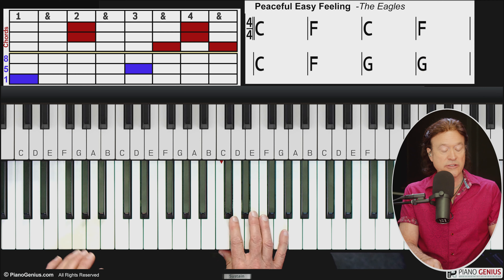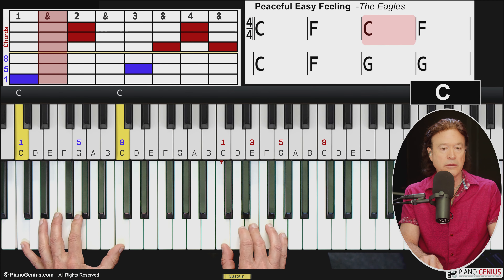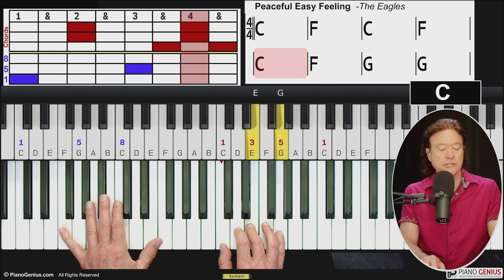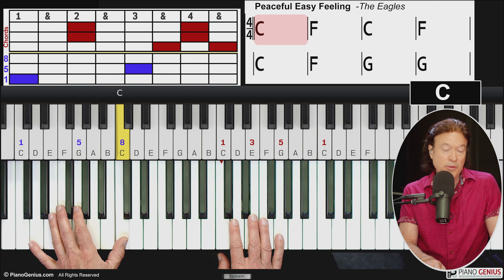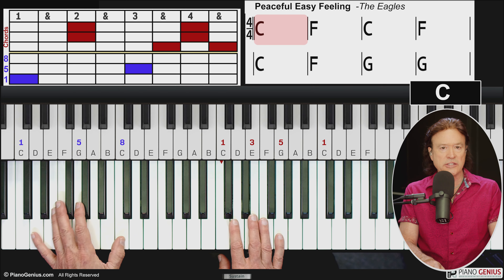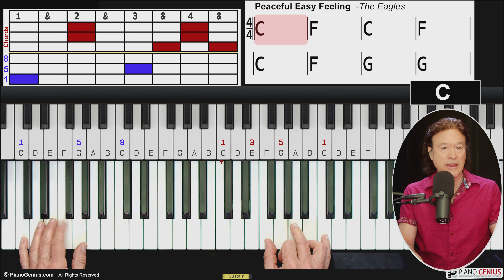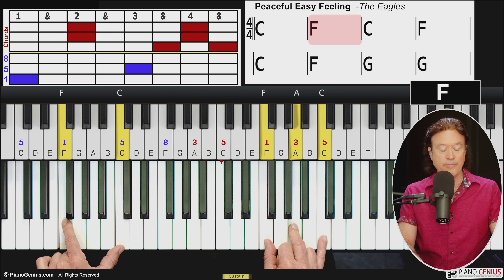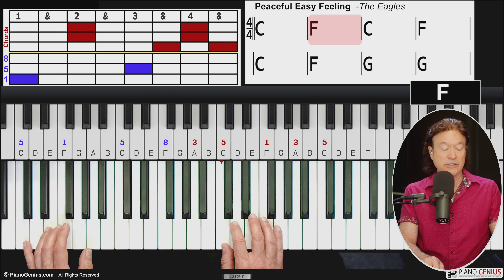The other thing you have as a choice with the left hand — besides playing octaves — is using the relationship between chords. For the C chord, you have the one and the five. When you go to F, what was the root of C becomes the five of F. So you could keep that same note and use it as the five for the F chord. Let's look at what that looks like if you wanted to do that.